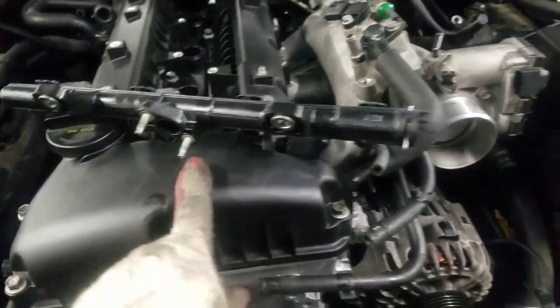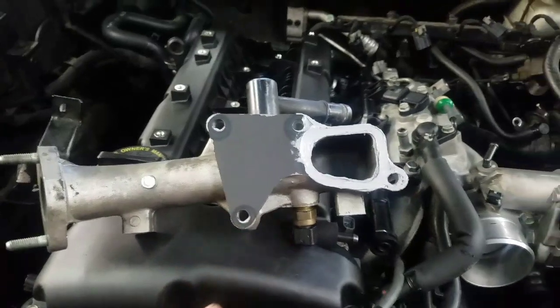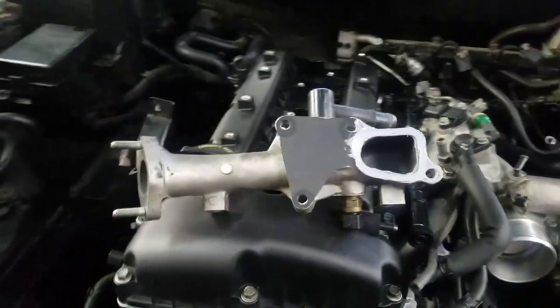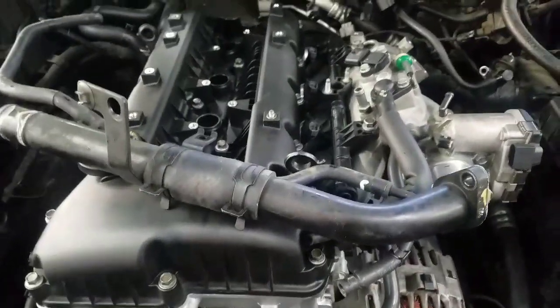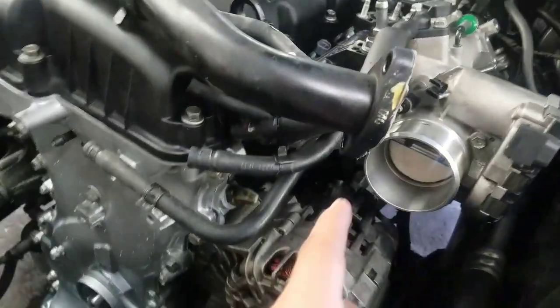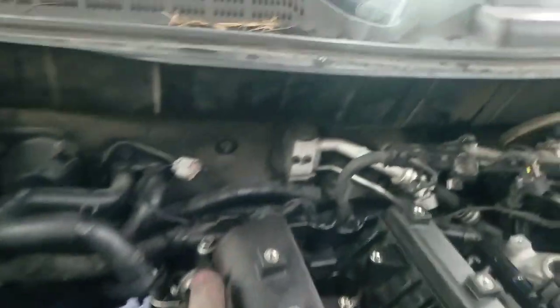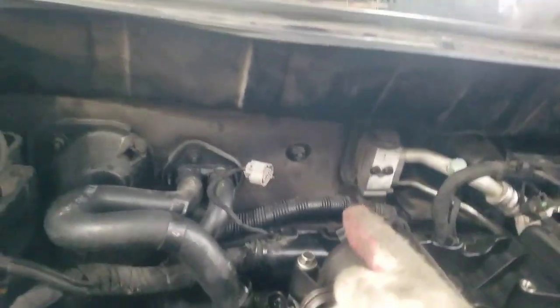Now we're going to put the fuel injectors in place. After putting the fuel injectors, we're going to put this coolant pipe that goes in the back here. Now after putting the pipe in the back — the coolant pipe — now we're going to put this one here on the side. Before putting this pipe, don't forget to put the two bolts from the brackets that hold the intake that go on the bottom. After connecting the coolant pipe here on the side, we're going to go in the back and connect the heater hoses and all the coolant hoses in the back.